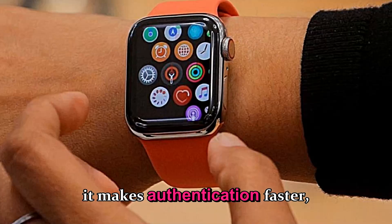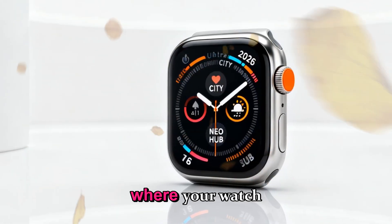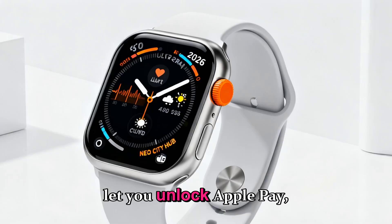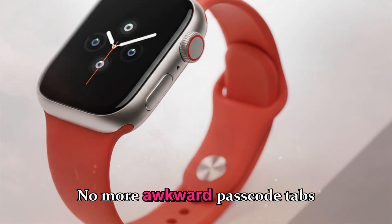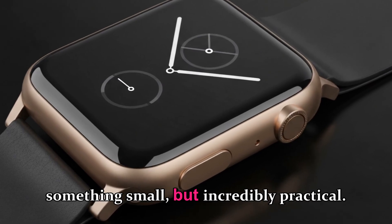Touch ID makes authentication faster, especially when you're wearing gloves, working out, or your watch gets disconnected from your iPhone. Having Touch ID would let you unlock Apple Pay, secure fitness profiles, and even approve actions with your fingerprint. No more awkward passcode taps on that tiny screen. It's something small, but incredibly practical.